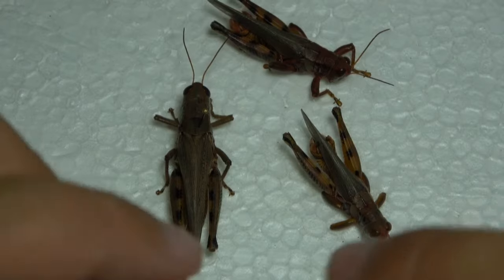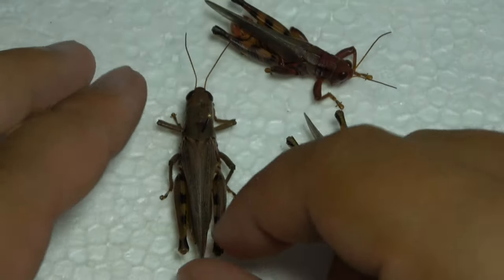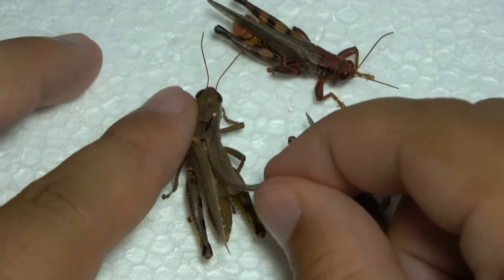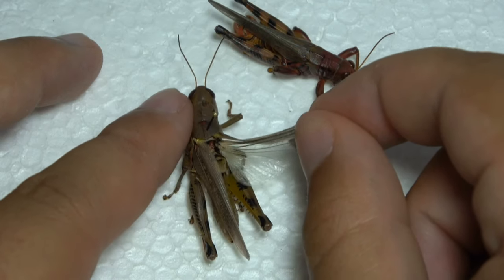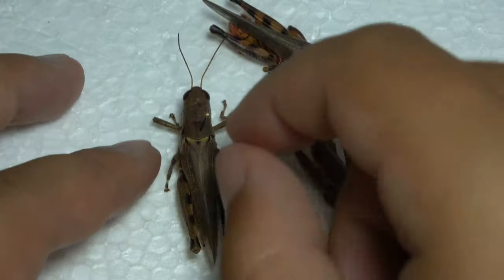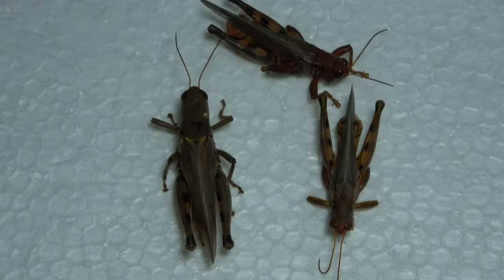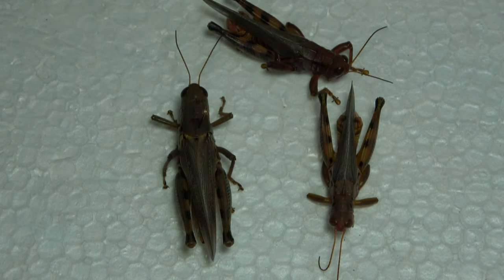Most grasshoppers, like the ones you see here, have wings. For many species — in the band-winged grasshoppers, for example — you would want to pull the wings out. I'm going to show you an example right here.